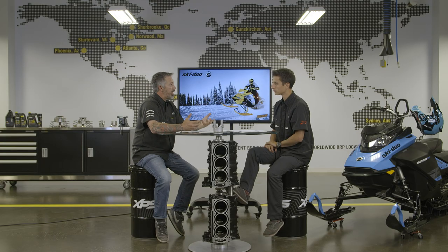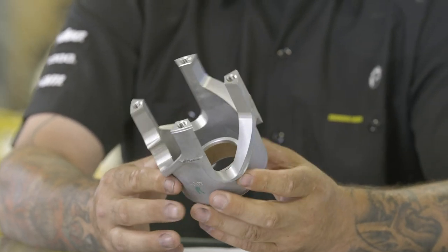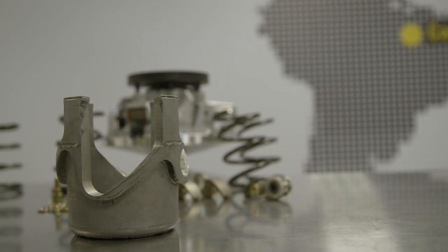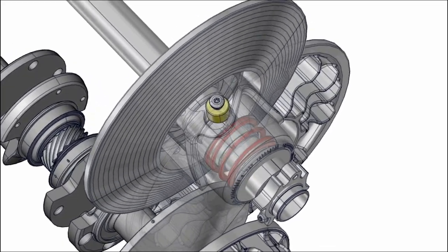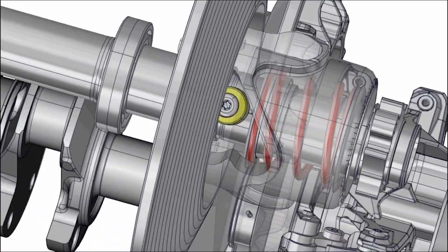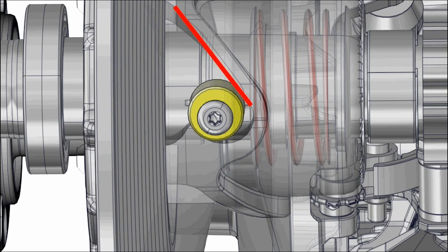What's the easiest way to understand a cam, also called a helix? Think of it as a wood screw — you have a fine and a coarse screw. The cam is the torque sensing element in the QRS. It also feeds a portion of the engine torque that's been applied to the sheave by the belt. This force on the sheave will promote upshift of the belt in the driven pulley.